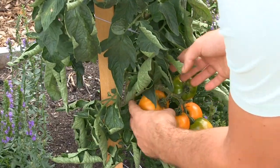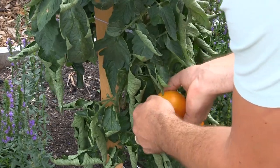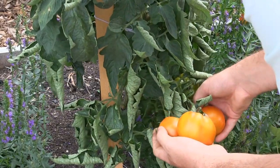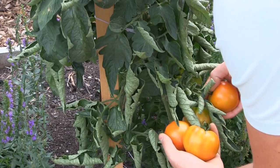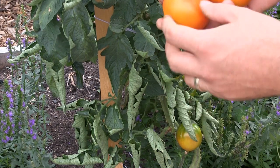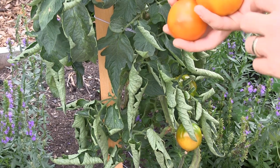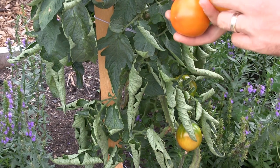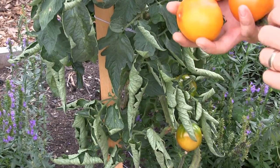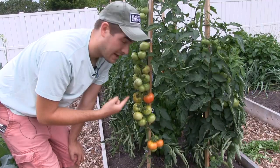Here we have a cross we've been experimenting with — it's a cross between a Sun Gold and a Pineapple tomato from last year's garden. It's just a hybrid, kind of a mutt of a tomato, but I was curious to see what would happen. It's got a little bit of pineapple character but it's definitely more of a Sun Gold in terms of size and shape. Very cool and interesting — I guess you'd call it the Sun Gold Pineapple.